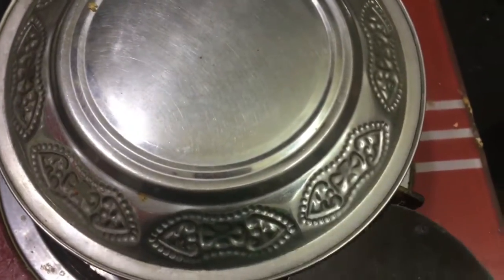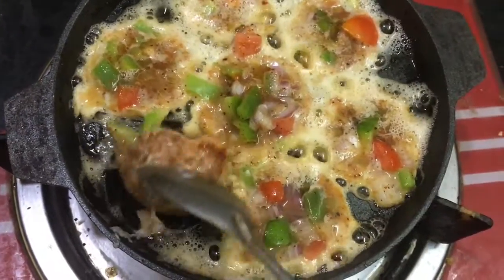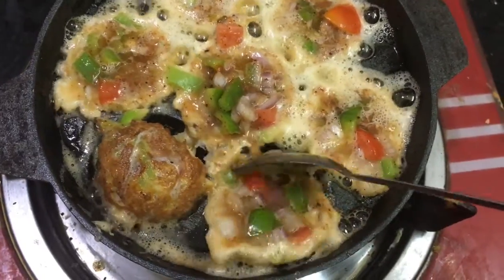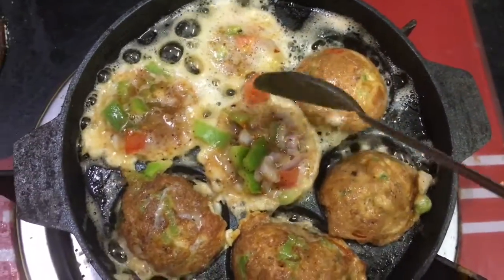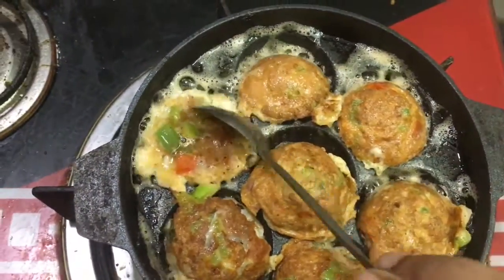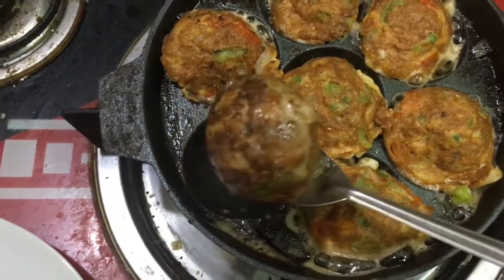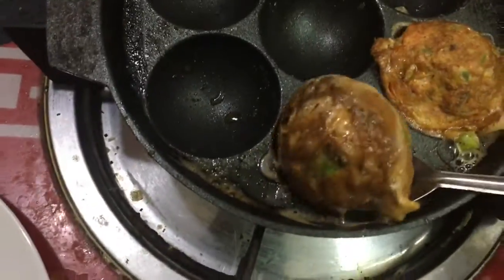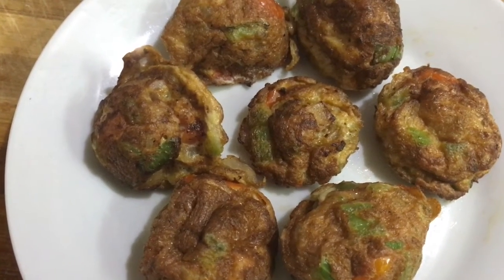After 5 minutes open the lid and just turn this. It is completely cooked now. Transfer this to a serving plate — our egg chops are ready. Thanks for watching my video.